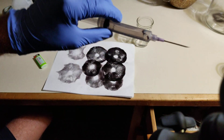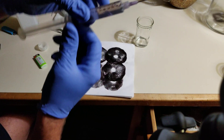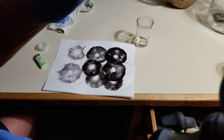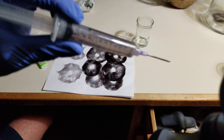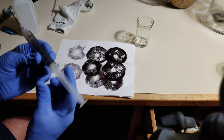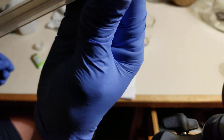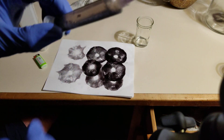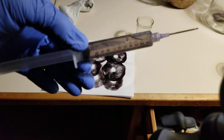The spores are in mass. I want to shake it. And you can see the purplish colored spores.